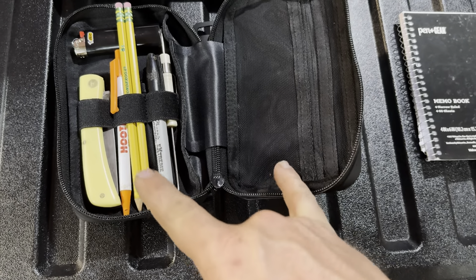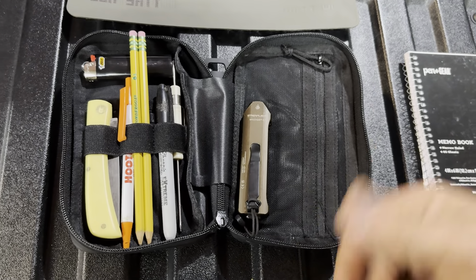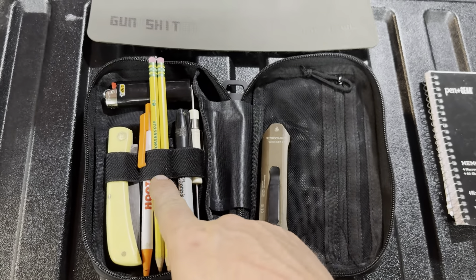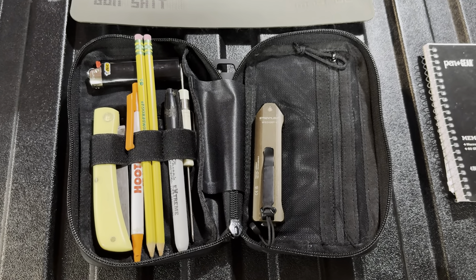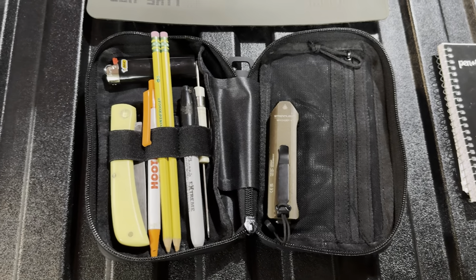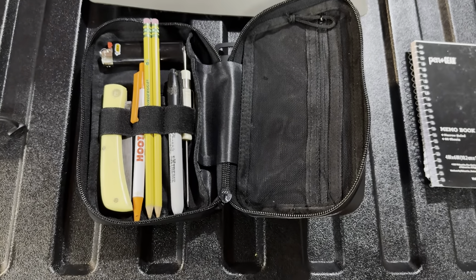I just think this is a really cool thing to keep in a vehicle. You could easily throw something like a light in one of these — like the amazing Streamlight Wedge.